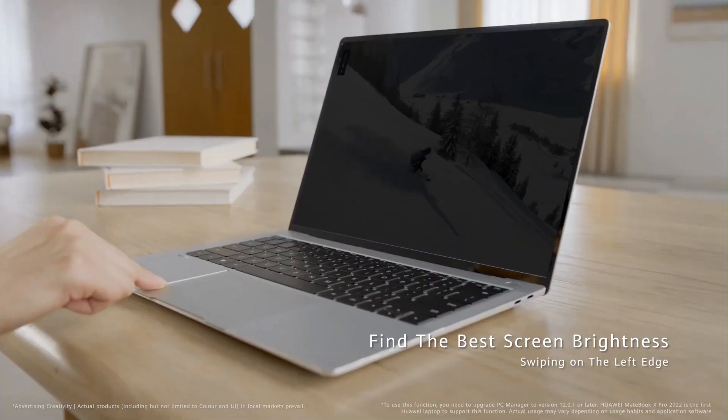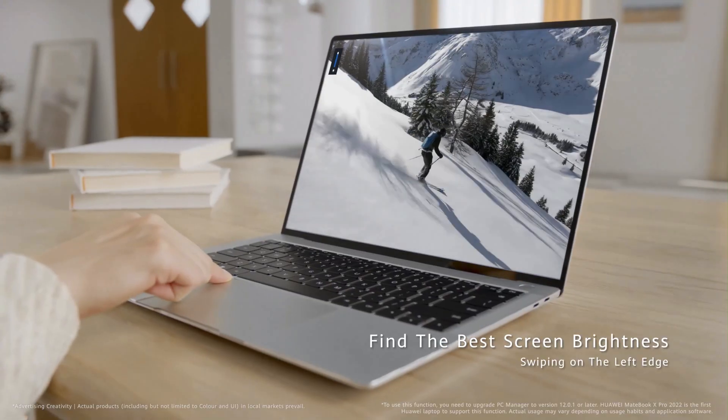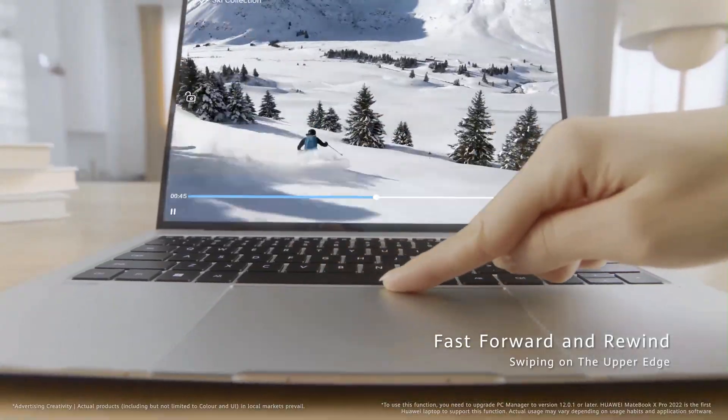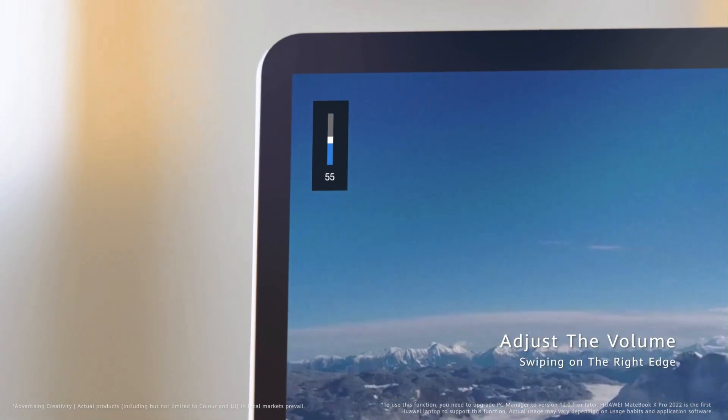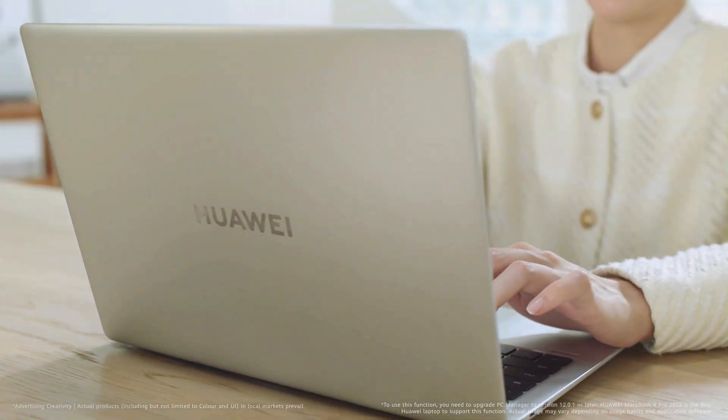What if I told you there's a brand new laptop out right now that doesn't run Windows, doesn't run Linux, and yet somehow it works flawlessly? Sounds impossible, right? Well, Huawei just made it real, and trust me, this is something you're going to want to see for yourself.